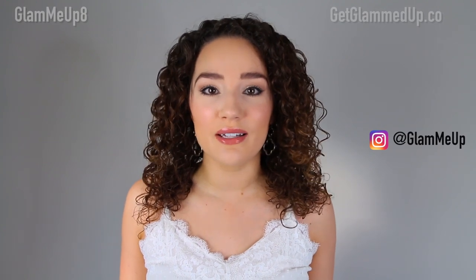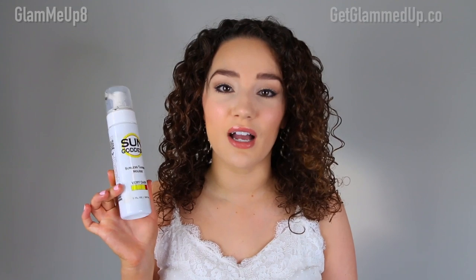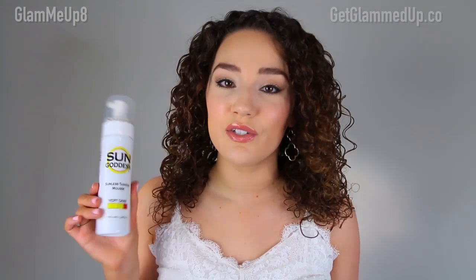Hey everyone, it's Gina and today we're going to be talking all about how to apply self-tanner. I'm going to break it down in really simple, easy to follow steps because I know a lot of people struggle with how to properly apply self-tanner at home. I'm also going to share my before and after results using the Sun Goddess Sunless Tanning Mousse in Very Dark. I've tried a ton of self-tanners and this one is my favorite — it gets me the darkest, it's streak-free, it lasts the longest, and it fades the most evenly.